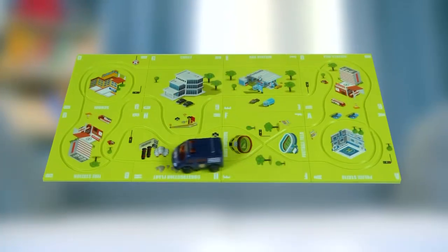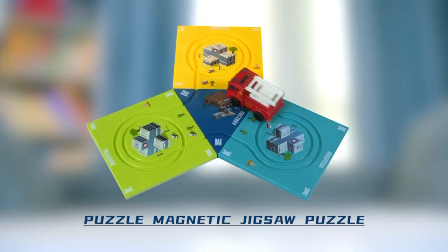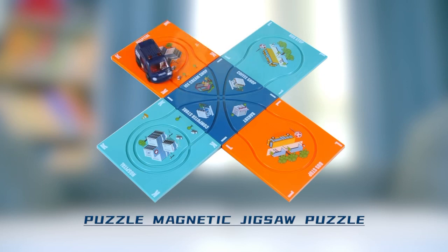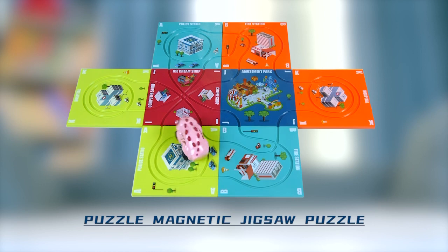Wow, it's so fun! It can exercise children's practical ability and thinking ability in the process of playing. You can also spell out a variety of different shapes, and use your imagination to DIY more different lines.